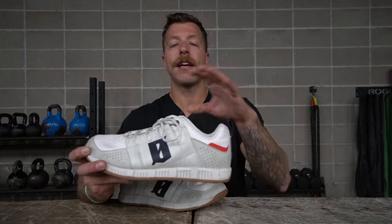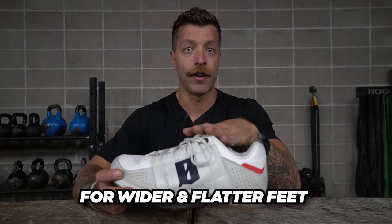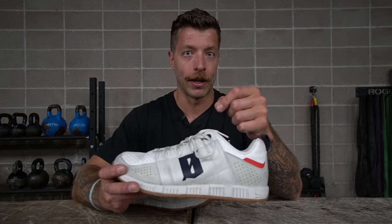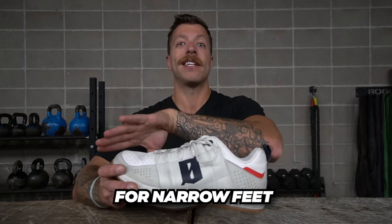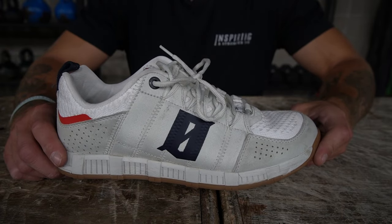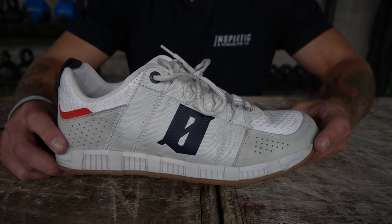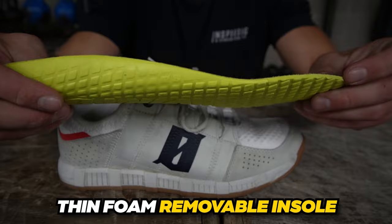For sizing and fit: wider and flatter feet should go true to size. If you have a regular or neutral foot width and typically have a lot of room at the end of your toe box, size down a half size. If you don't typically have a ton of room, go true to size. For narrow feet, start with a half size down and order from somewhere you can return them. For my size 10 model, the weight is about 12.8 ounces — a heavier cross training shoe compared to its peers. The heel-to-toe drop is four millimeters and the model has a thin foam removable insole.